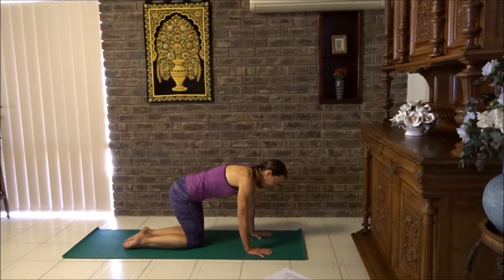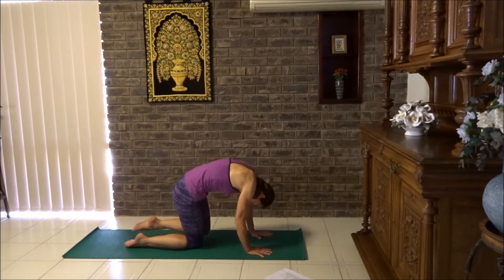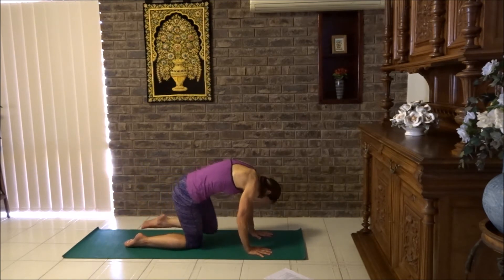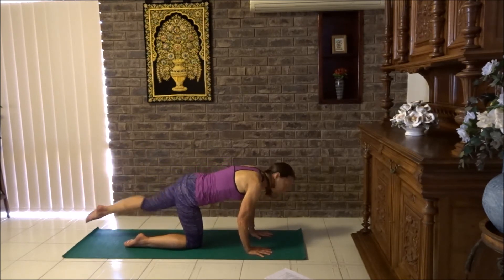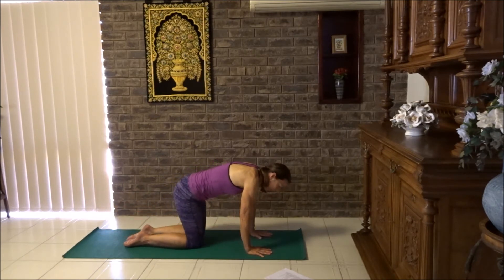Breathe in, extend the leg back, lift — goes up. So there's the back arch. Breathe out, tighten the tummy, knee to nose. And there's the arch in the back. Breathe in, breathe out. Let's do that three more times. Last one. Flash your knee down and let's pause in this position.